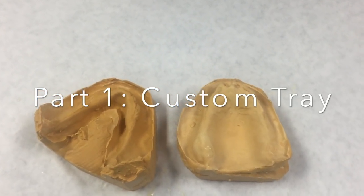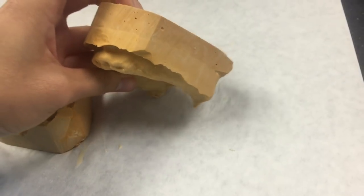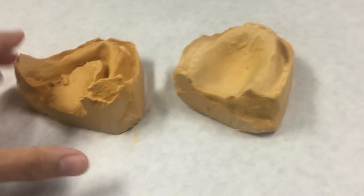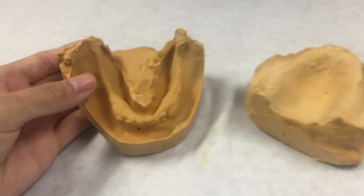The first thing you want to do is take alginate impressions of the patient's mouth. Alginate is not a good material for a final impression because it can distort, so we are only taking the alginate impression just to get a good idea of what the mouth looks like in general.